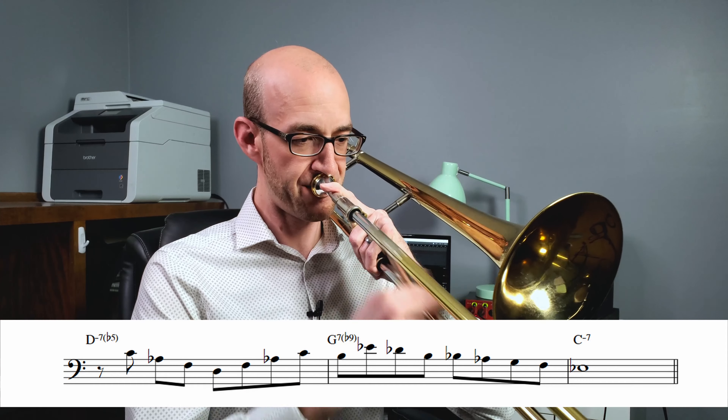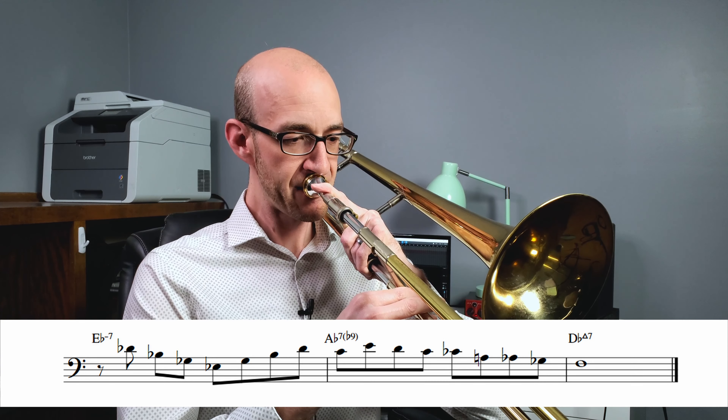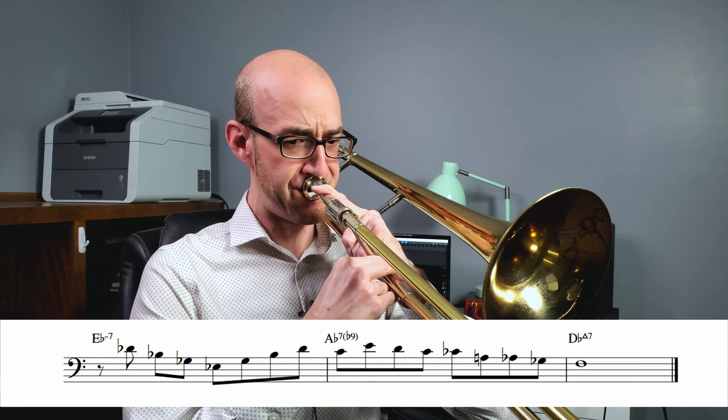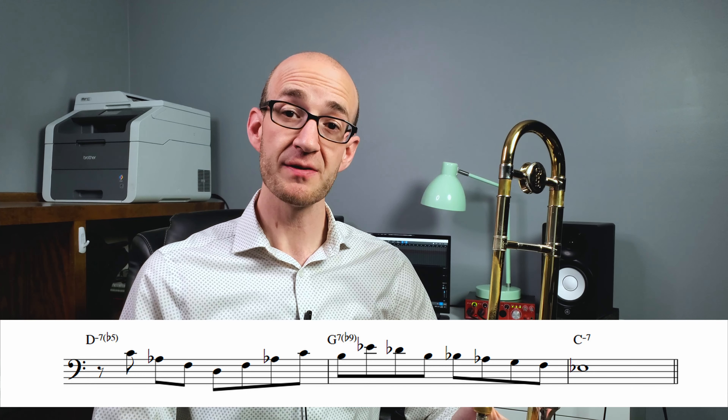Pentatonic scales are a huge area that you can practice as an improviser — they're incredibly flexible and there are a lot of interesting ways you can get in and out of the harmony using these scales. For now, just think about those two things: pentatonic scales off the root and off the fifth. That can give you a ton of mileage on a tune like this, or really any tune that has longer chunks of chords.